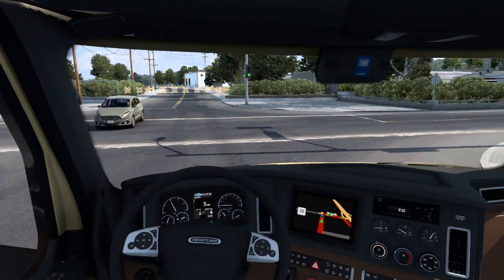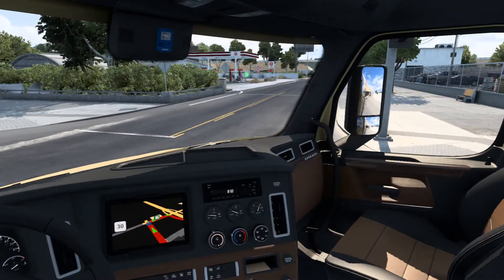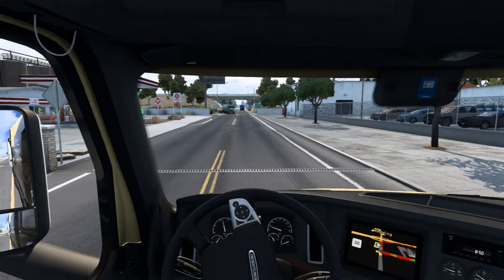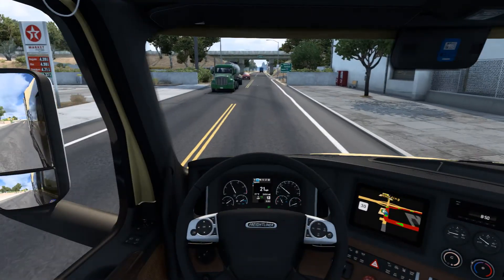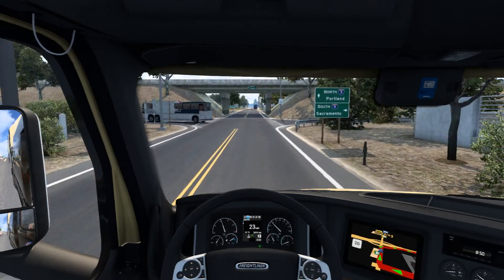I'm definitely keeping the skin on this truck for as long as the game will let me - until an update breaks it or something, if that even happens. Hopefully it doesn't because I'd be upset. The skin really does look so good.